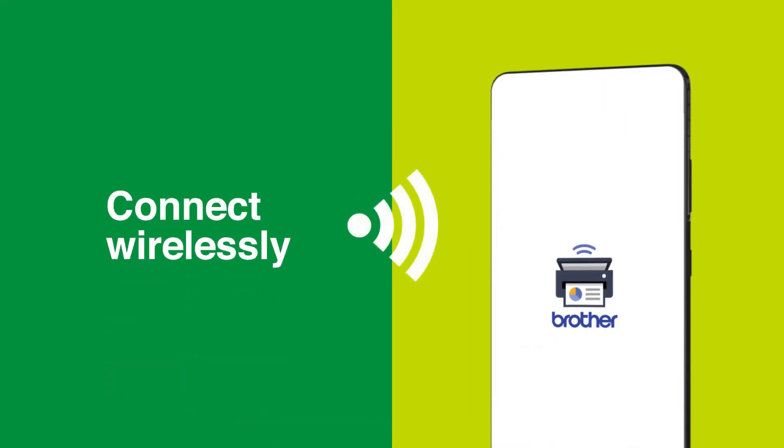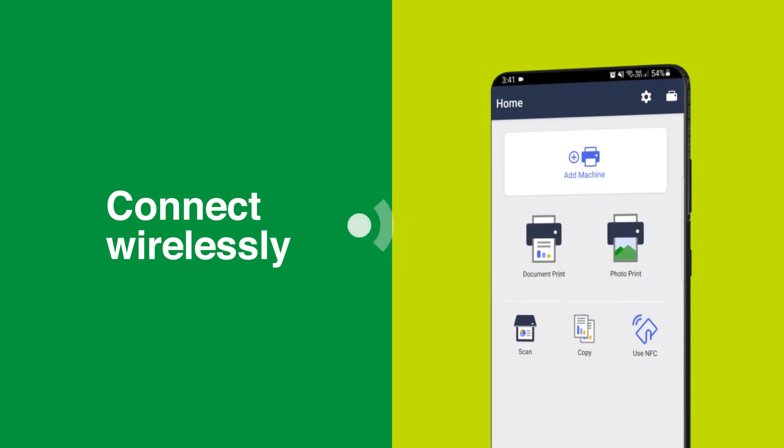Watch as we demonstrate how to connect wirelessly using the Brother Mobile Connect app. The wireless connectivity feature is made easy. Follow this simple step-by-step guide to connect a Brother device to a wireless network and add the device to the app.